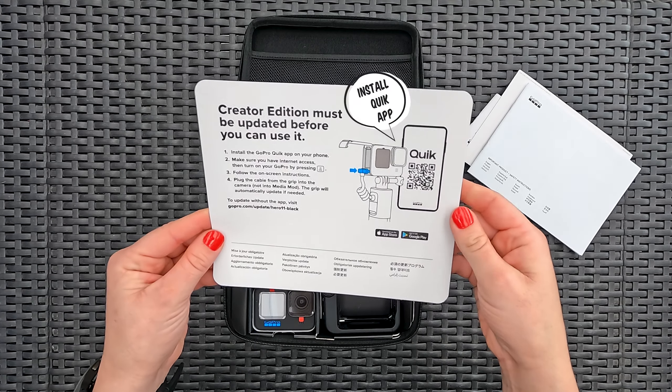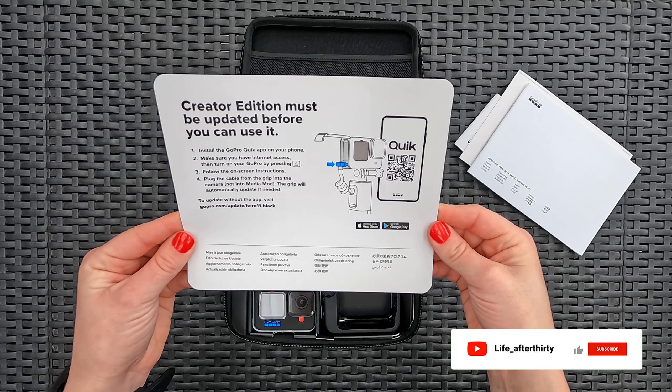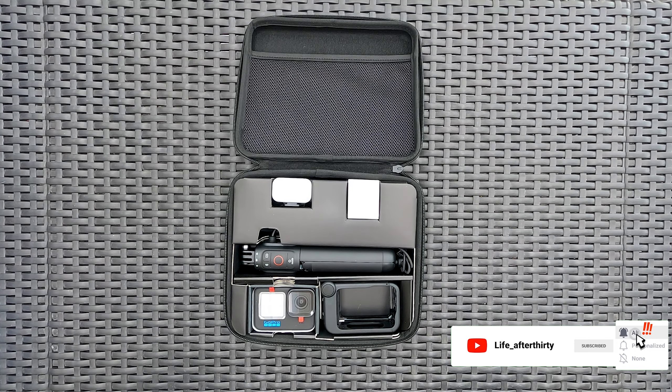You need to install the Quik application as the camera needs to be updated before you can use it. Luckily, it only took a few minutes. Please note, this is just a typical unboxing and review by your average consumer.